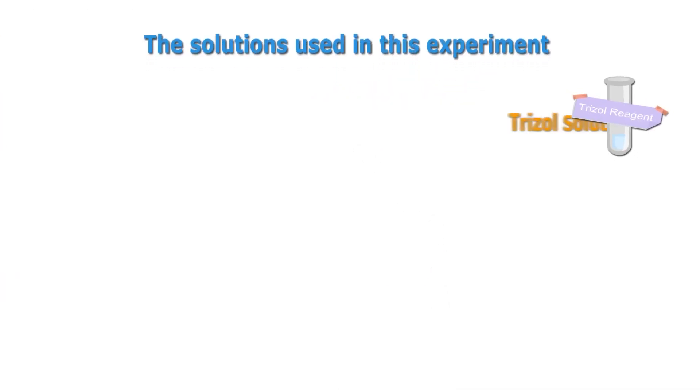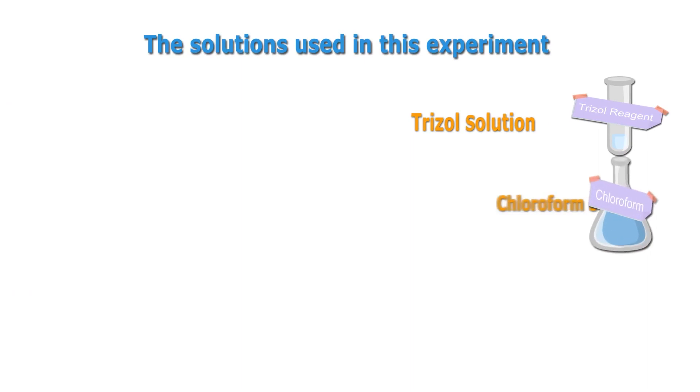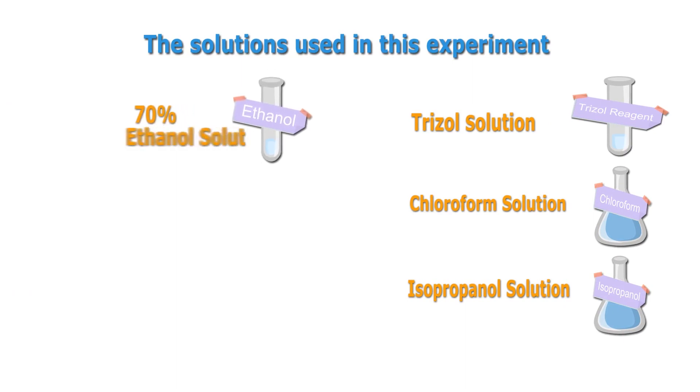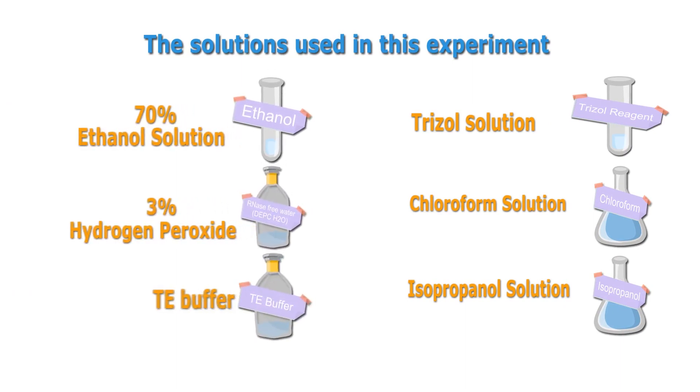The solutions used in this experiment are trizol solution, chloroform solution, isopropanol solution, 70% ethanol solution, 3% hydrogen peroxide, and TE buffer.